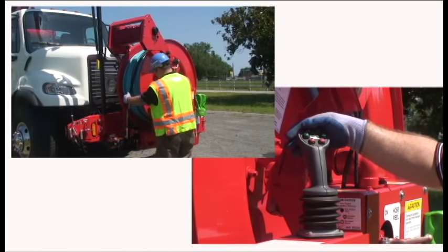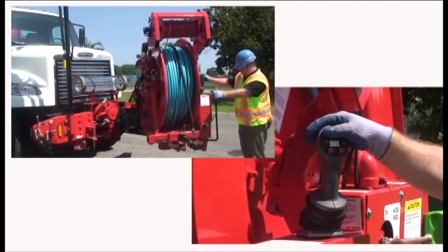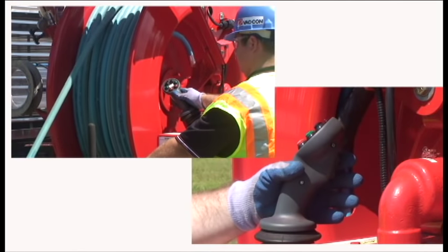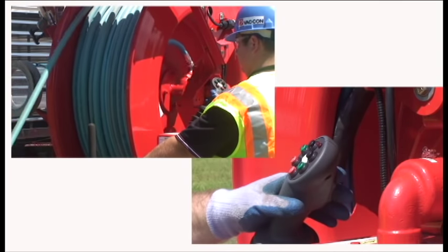The top left black button — press and pull the joystick back — articulates out the hose reel. Same black left button, push lower on the joystick to push the hose reel in. Top trigger button pays out the hose reel to the left. Joystick to the right retrieves the hose reel.